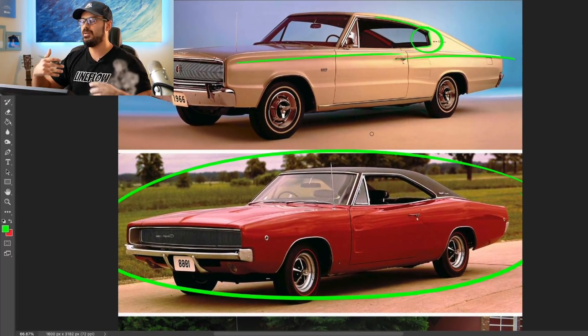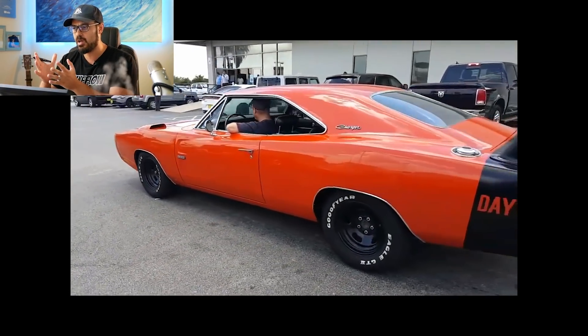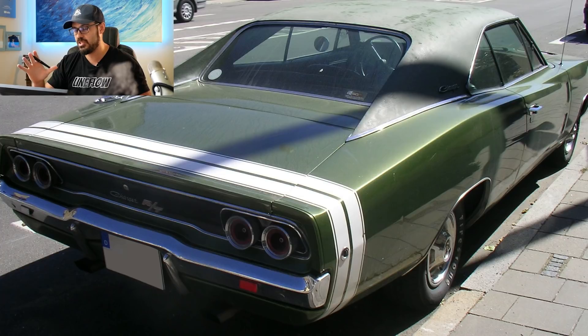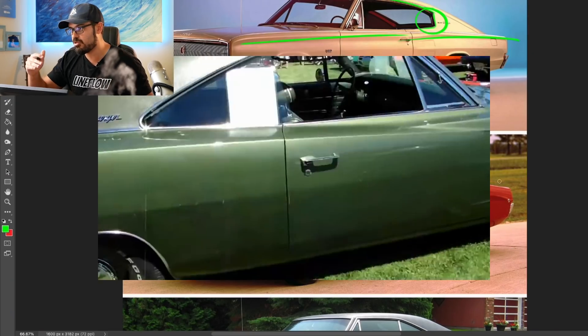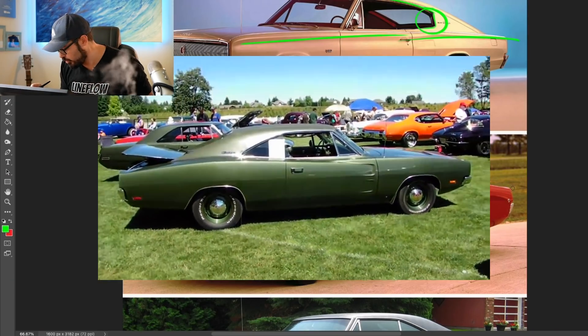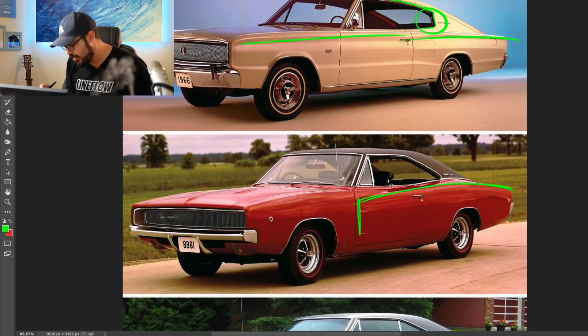The 1968 Charger is the muscle car we're all used to seeing — at least for me, the 1968 and 1969 are the Chargers I think about when I think of a muscle car. Keep in mind this shoulder line, because it gets interesting when we go into today's version. We have this shoulder going into some graphics in the door, and then the front fender shoulder line starting from the top of those graphics and stretching into the front graphics of the car.